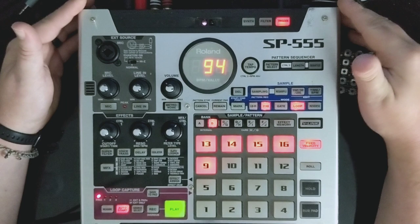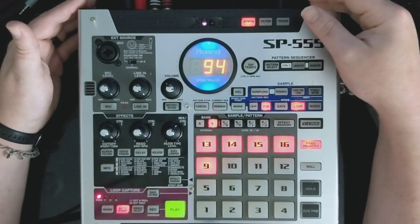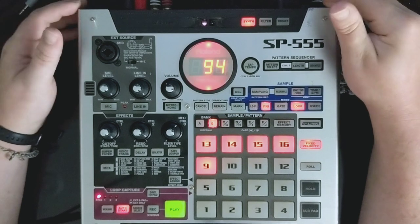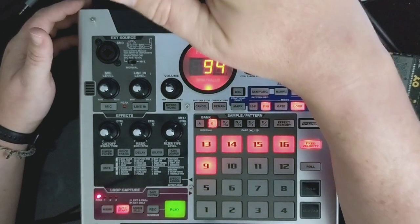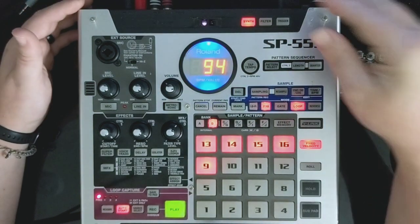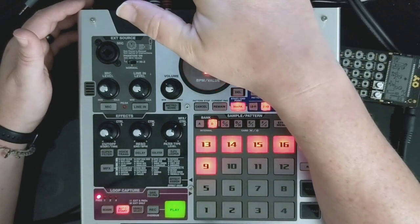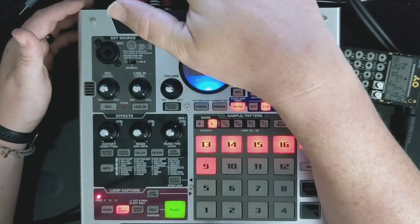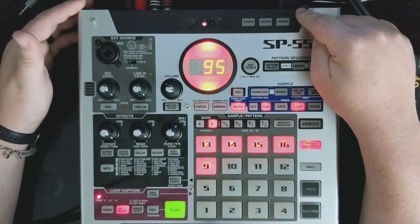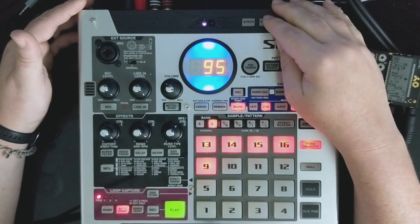It's also got the ever-cheesy-but-ever-kind-of-fun D-Beam, which Roland literally put on everything for a while there and now they're gone. You've got a synth mode, kind of like an air theremin - it's cheesy but whatever. And you've got the filter mode, which is actually pretty nice. The SP606 has a D-Beam with a filter as well, but this one has more of a warm, round kind of vibe to it.